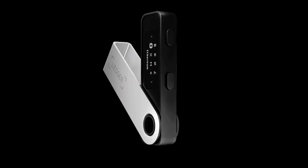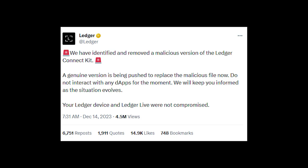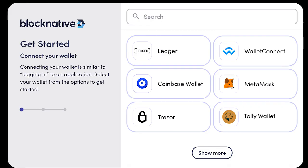So with that being said, let's talk about what just happened. On December 14th, Ledger officially tweeted that they have identified and removed a malicious version of the Ledger Connect Kit. A Connect Kit is what allows your Ledger to interact with what's known as DApps, also known as Decentralized Applications. It also essentially allows you to connect your wallet to a website. Here is a quick example of what it looks like when you are connecting your Ledger to a third party website.